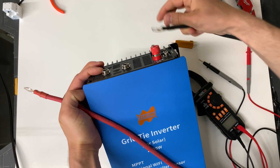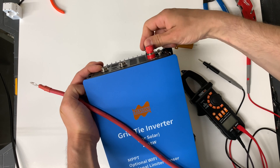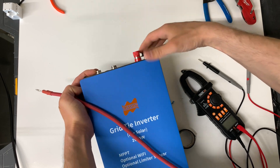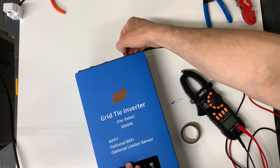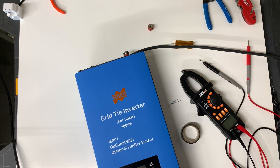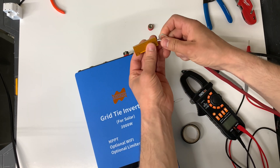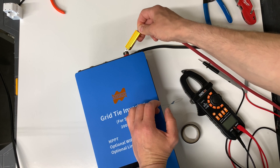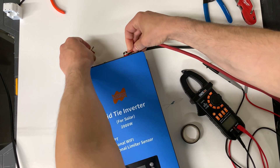Before connecting the positive side — every inverter has big capacitors, so if I touch it there will be a big spark. What I'm going to do is take a resistor and connect the inverter through it first to pre-charge it. Even now it sparks a little bit, so I'm just going to pre-charge the inverter and then connect the positive connection.